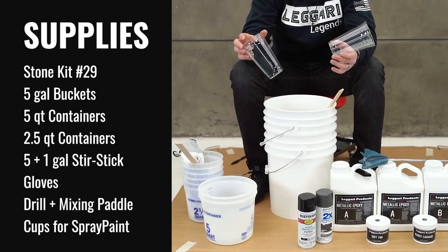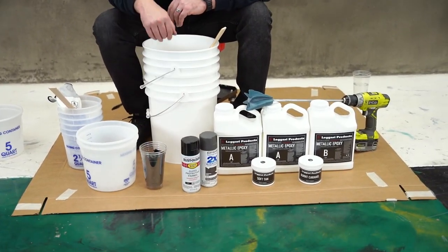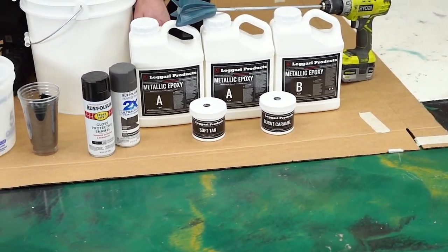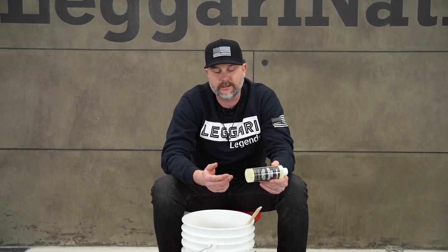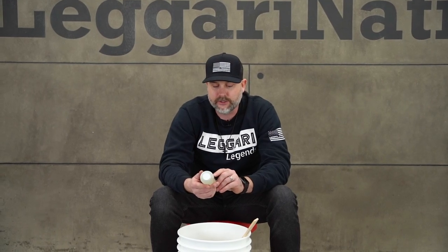We use drinking cups to add other colors into the resin. We've got our three-gallon kit of metallic epoxy and two epoxy pigments. If you want to speed up the cure time, you can add our epoxy accelerator right to the mix. Now, this is for experienced installers — it does cut down your working time and pot life, how long it will sit in a bucket. Make sure you know what you're doing before you add this.